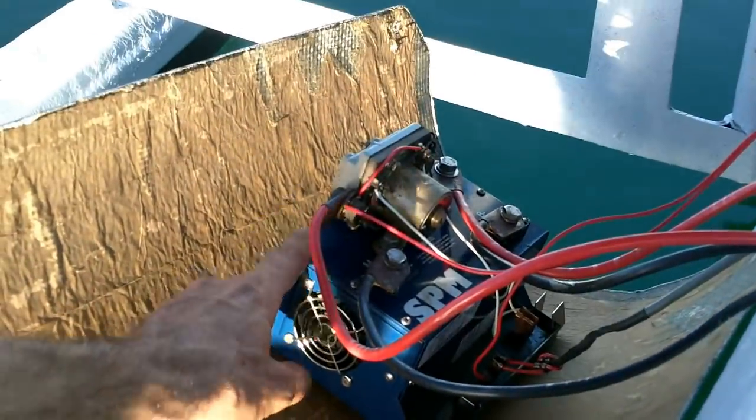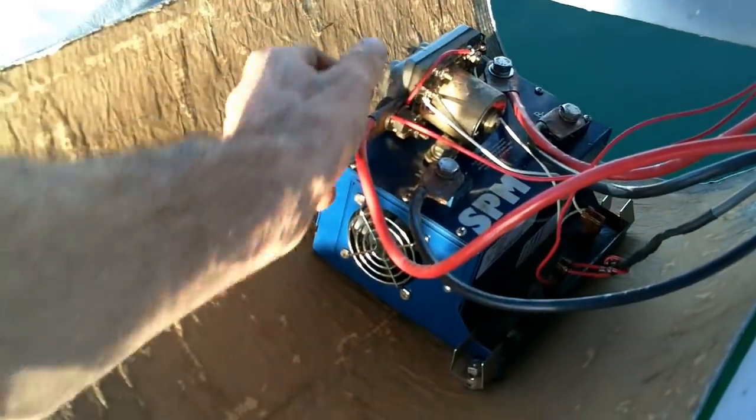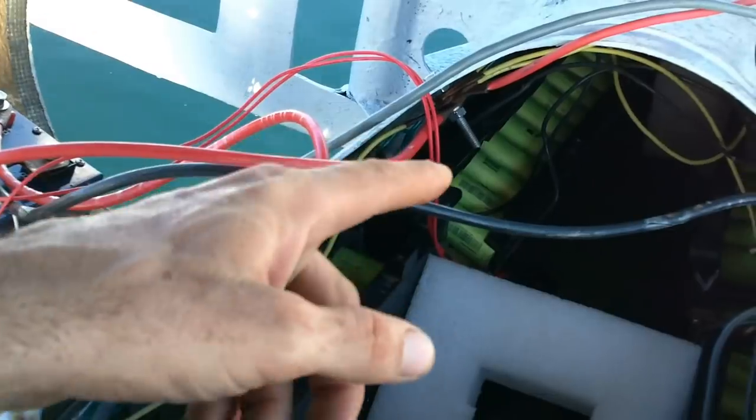The other stuff in my trunk here — I don't know how much this speed controller cost because I got it from someone used, and I got this from a surplus place. All these batteries in here are LiFePO4s — lithium iron phosphate batteries. I got those used on eBay.